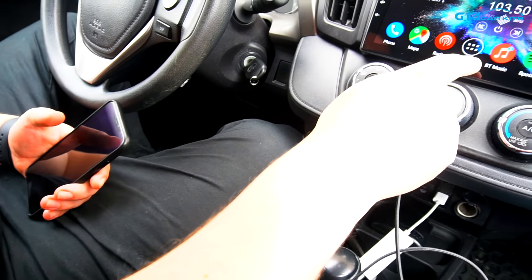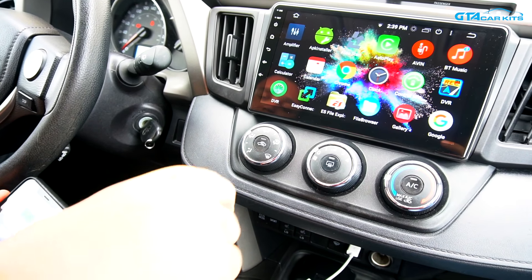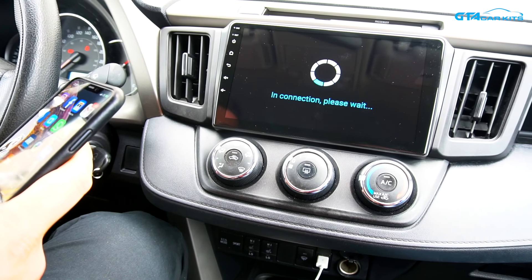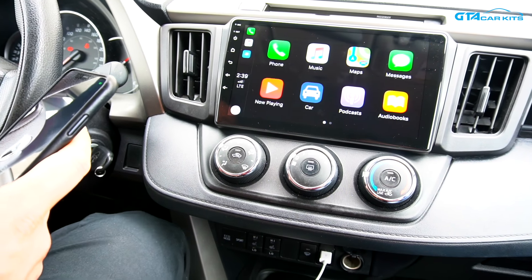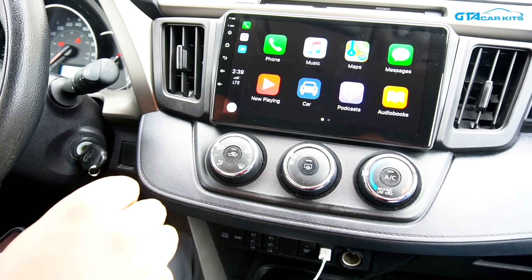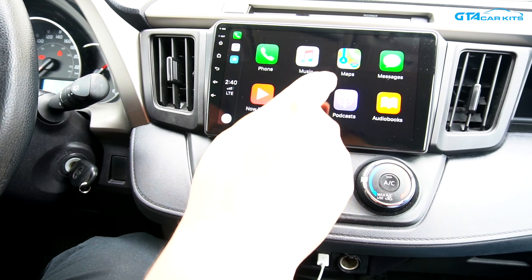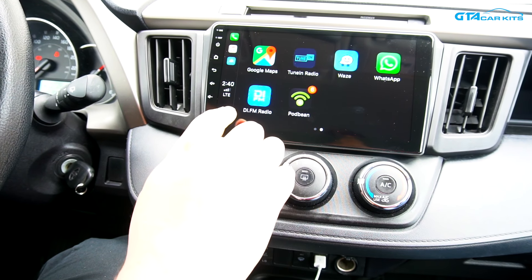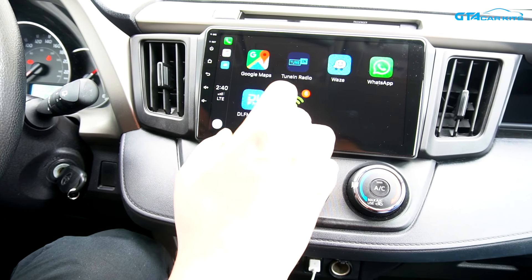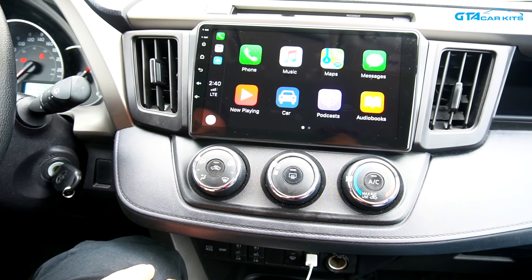We're going to quickly demonstrate how Apple CarPlay works. We're going to connect our phone — this is an iPhone — and go to the AutoPlay app and unlock the phone. If you're going to be using Apple CarPlay or Android Auto, you don't need to connect the actual unit to the internet. All these apps are going to work through your phone's data, so you can do phone calls, music, Apple Maps or optional Google Maps and Waze. You can also answer and listen to your text messages while you're driving, so it's very convenient and way safer to use.